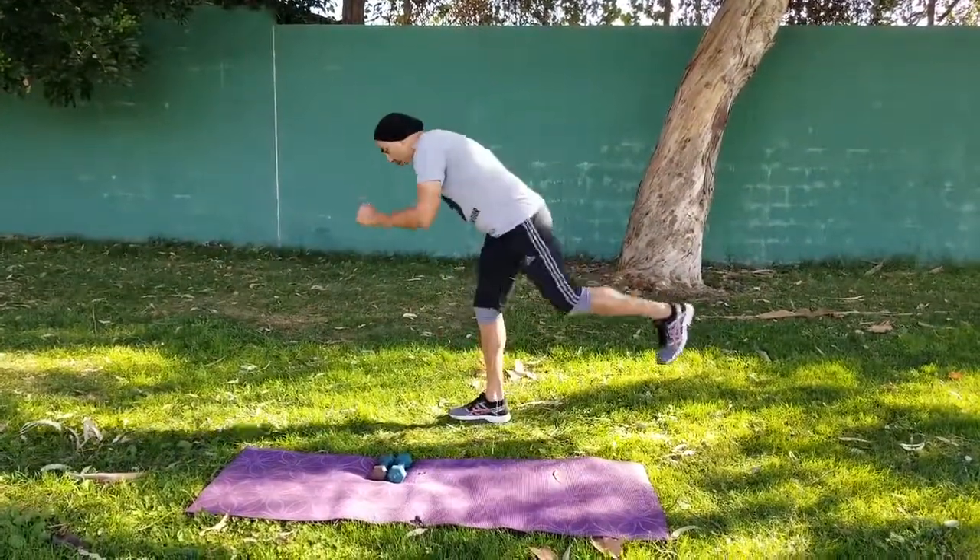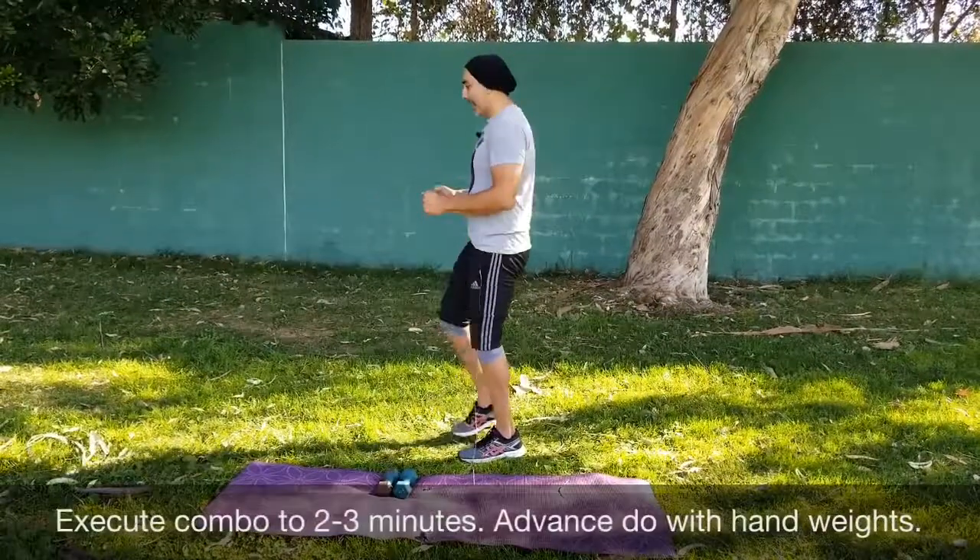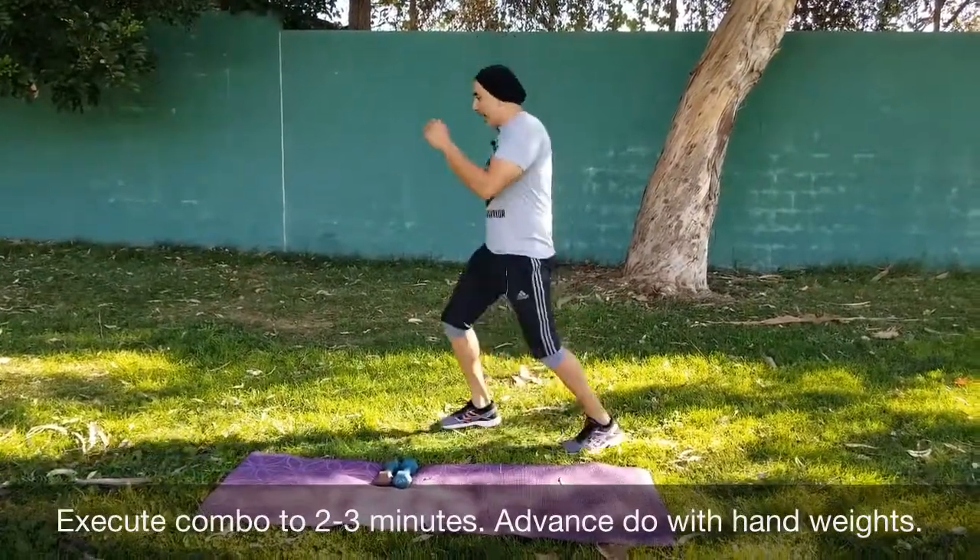Put on at least two to three minutes on the timer, and then maybe every minute switch your stance.